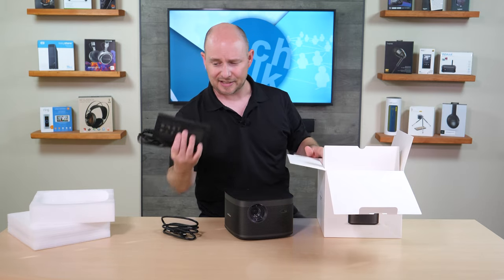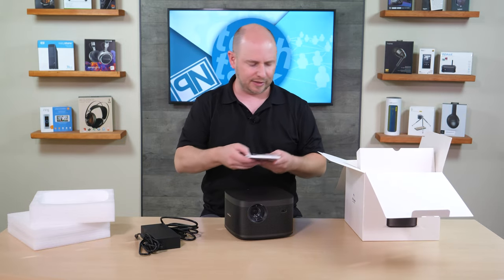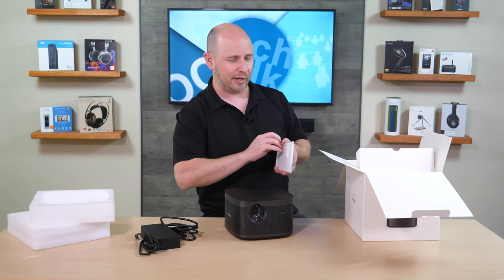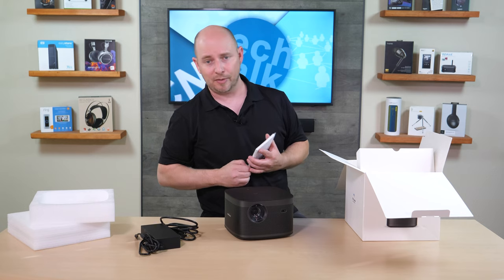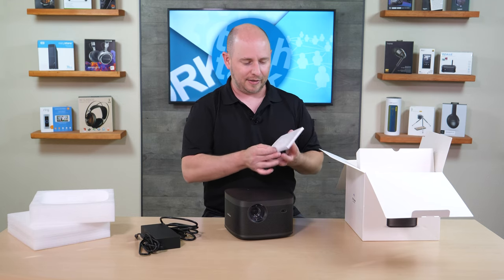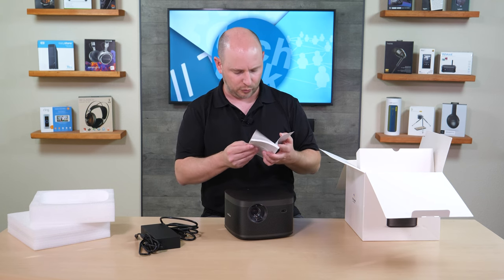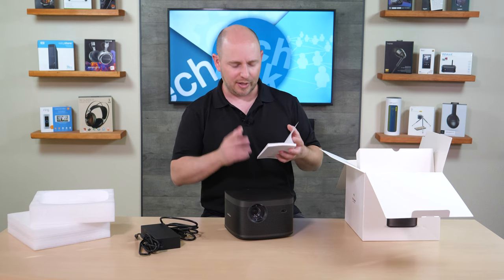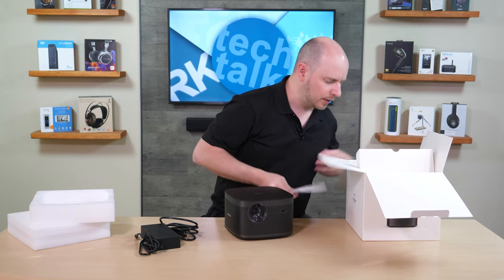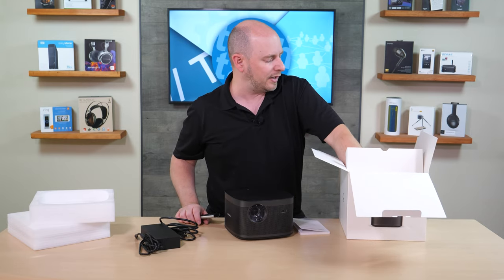Inside the box you also have the power supply — and that is a massive, impressive-looking brick, though no problem since this isn't a portable unit; it's meant to be installed in the home. You get the user guide, which walks you through setup in multiple languages — 12 pages per language across 12 languages, covering pretty much the globe. Unfortunately, it looks like there are no HDMI or other cables included, so you'll need to provide your own.